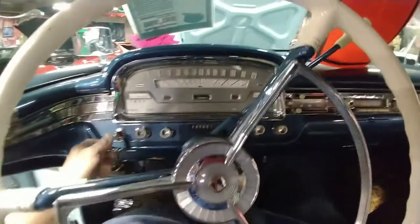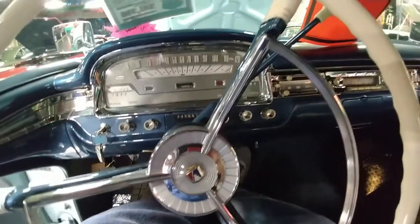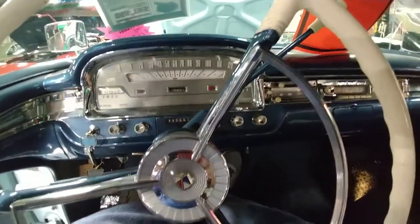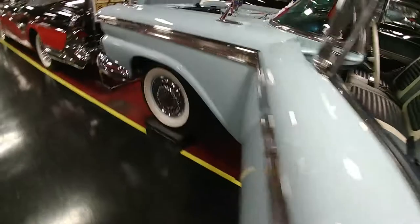I'm shooting another video of the car starting and running. You can go out to the motor so you can hear it — quiet and smooth, as would be expected.